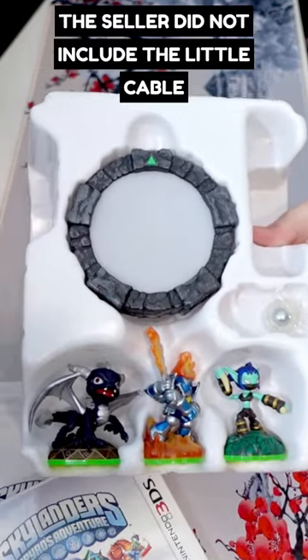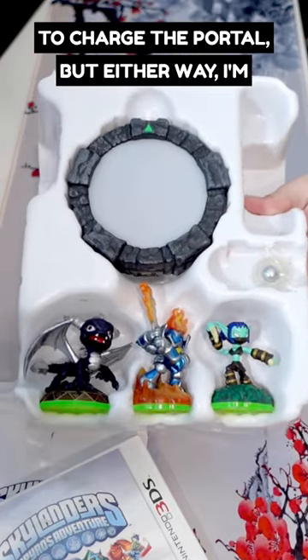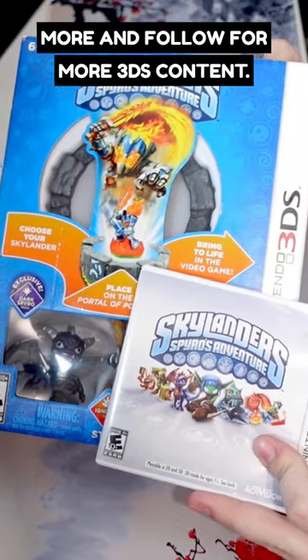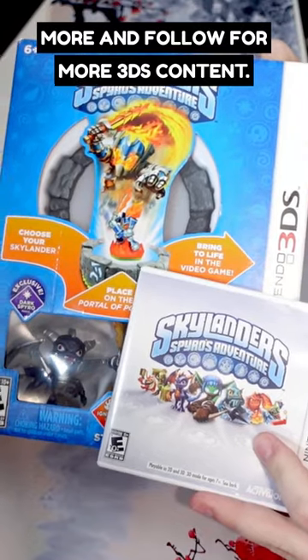The seller did not include the little cable to charge the portal, but either way I'm happy to have this in the collection. I love the 3DS — subscribe and follow for more 3DS content. Thanks for watching.